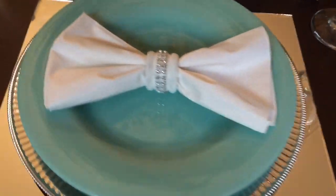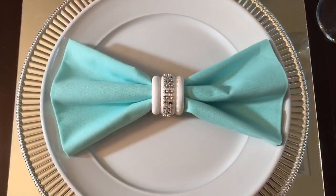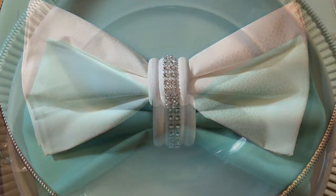So I'm using two different colored plates and two different colored napkins and I'm also using mirrors as my placemats. These are the same napkin rings that I used in my fall tablescape but I've painted these white and placed some rhinestone ribbon around them.